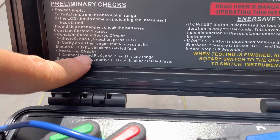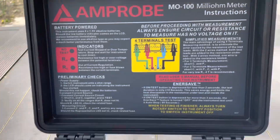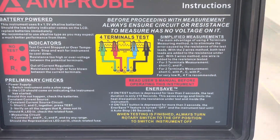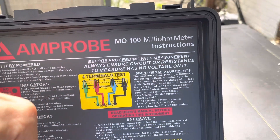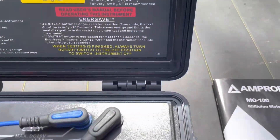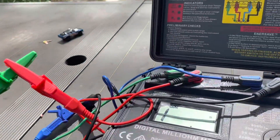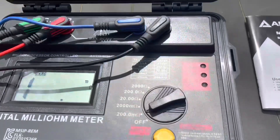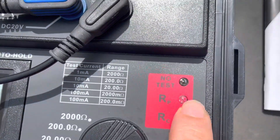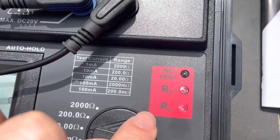When you want to do a test, you short these two out and these two out and it will give you the LEDs lit up. I've got the red and green shorted and the black and blue shorted, and when I hit test you'll see they both have continuity — so we're good to go and can test in every range.